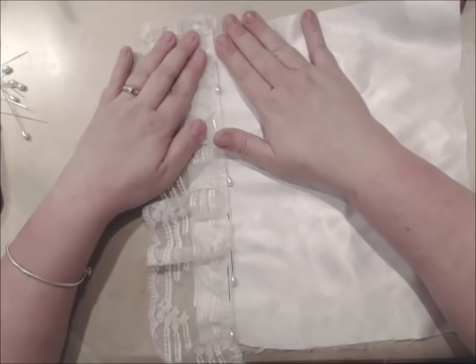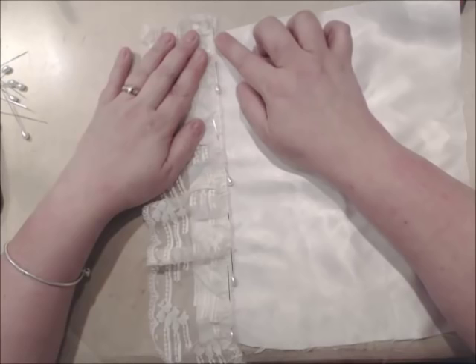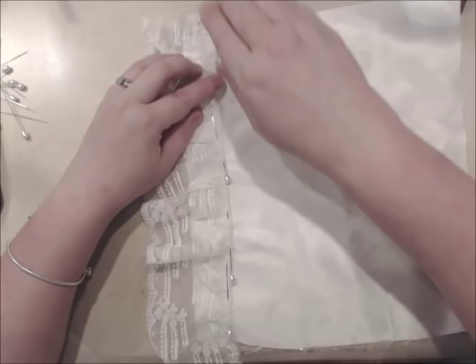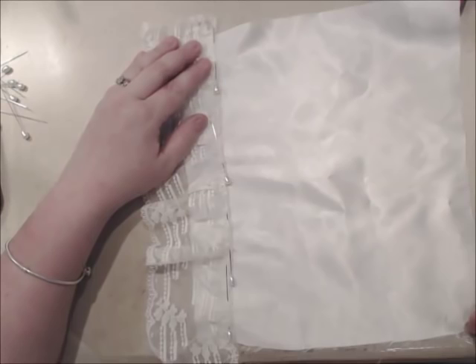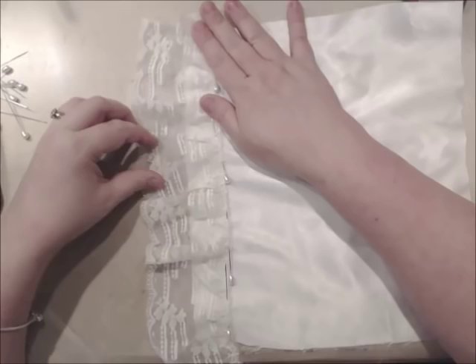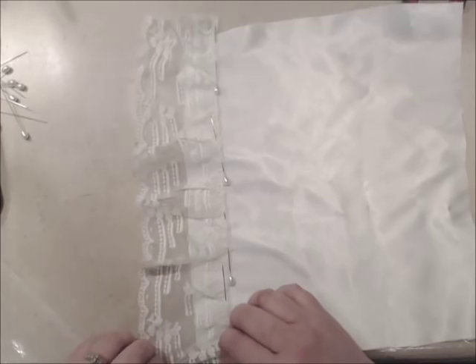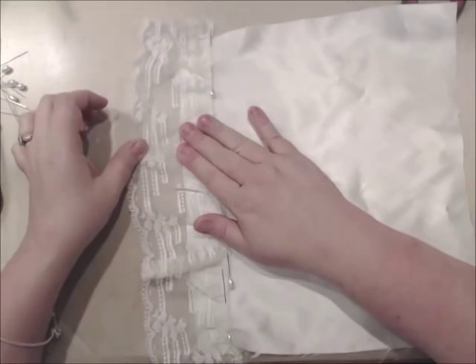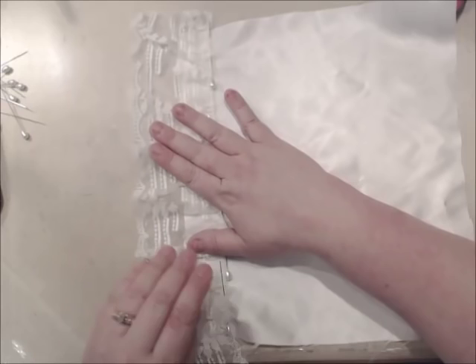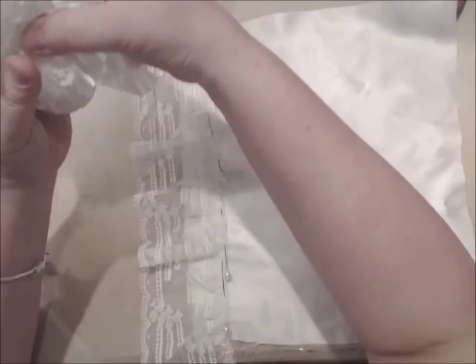My stitch length is at a two and I'm just using a regular standard stitch. When you put your pins in, have the top of the pin toward you and the sharp end away from you when you put it in your sewing machine. As you sew, you can just slip it out and put it in your pin cushion. That's a little trick I learned from my grandmother. Now some laces are stretchier than others. You can iron this down to help with tougher laces, but you have to watch on the satin.